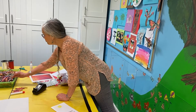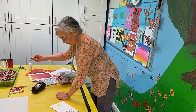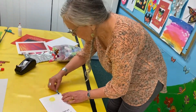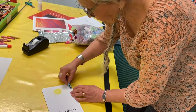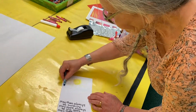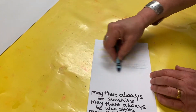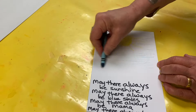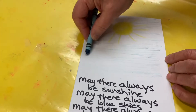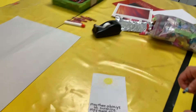Then we need some blue skies. There are some blue skies. I'm having my blue skies go all the way, but you don't need to. That's just how I decided to do it.